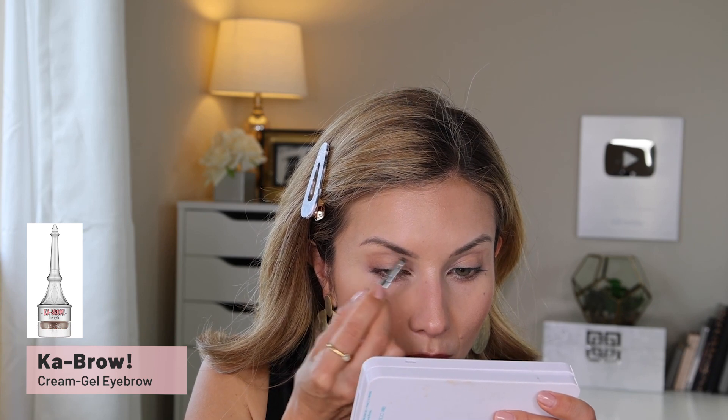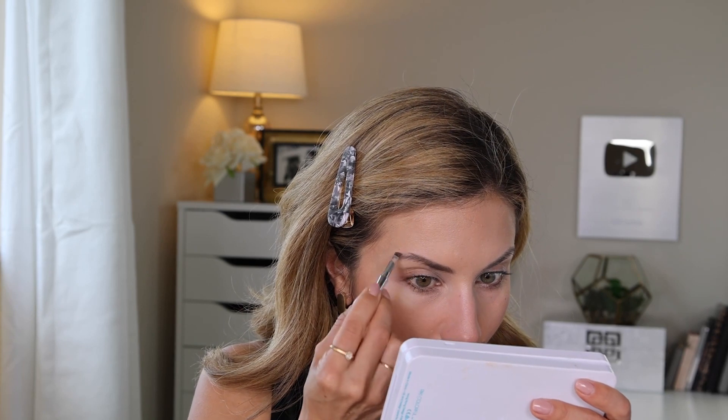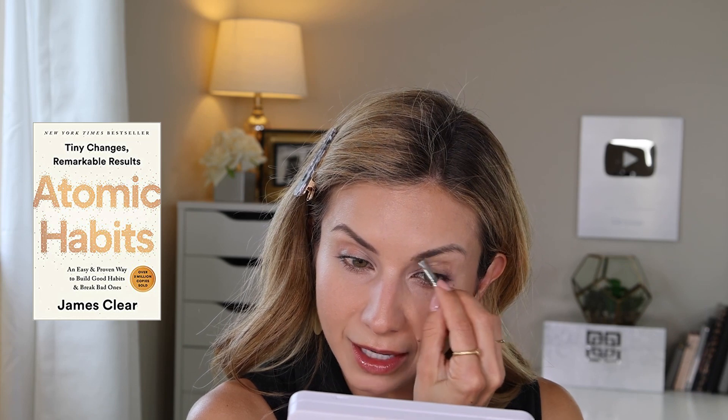For brows I'm going in with my Benefit Kabrow — a new brow product I've been using and really enjoying. It takes a little more effort to apply than a pencil and gel, but I still like it. I wanted to share a quote I heard the other day while listening to an audiobook — it's called Atomic Habits by James Clear. It's basically about creating habits to live a more productive life, hit your goals, and be a more positive, achieving person.